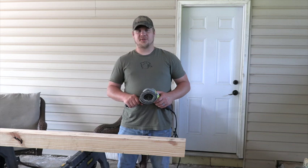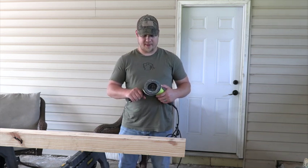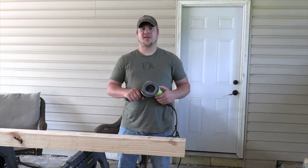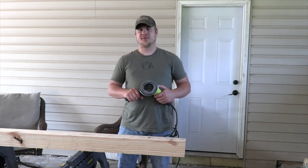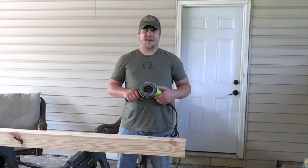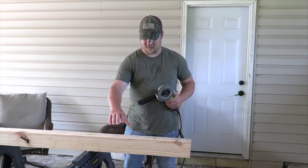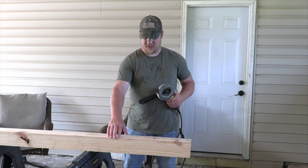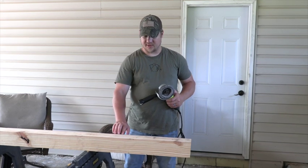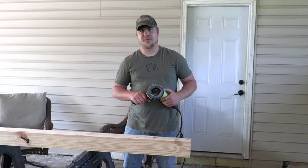Alright, since we got our skulls done, we're now going to start working on our stand. My goal is to make a distressed wood stand that looks like an old barn beam or an old fence post. The first step is I've got a 7-foot 4x4 that I'm going to take the corners off to make it look like a weathered or rough cut piece of wood.